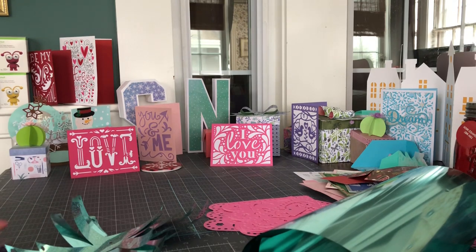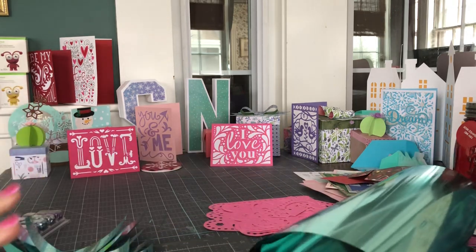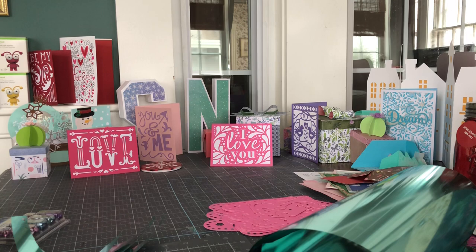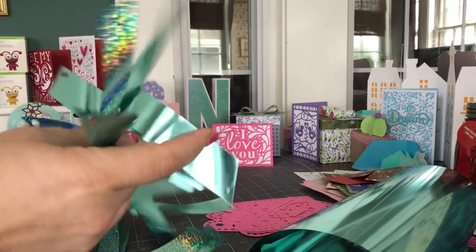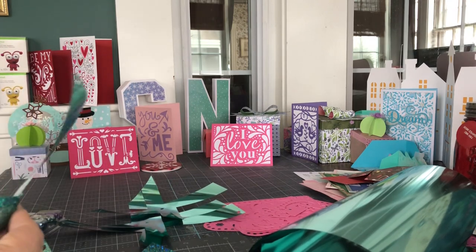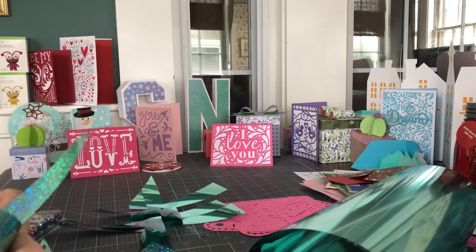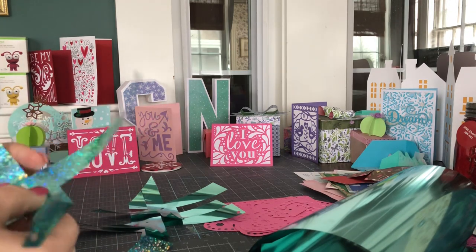When you cut them out, make sure you're using a really good mat, because it's really important that this stuff stays on the mat when it's cutting — since it's big, there's potential for it to mess up if you're not watching it and going slowly. Party Foil has its own setting, by the way. It's a custom setting. So if you're using an Explore Air 2, you have to turn your dial to custom, and then you'll get the pull-down menu where you would choose Party Foil. Or if you have a Maker, it would automatically prompt you to choose Party Foil.